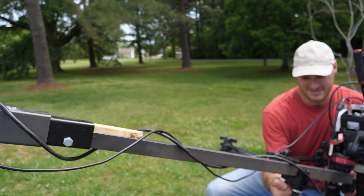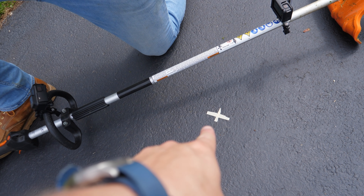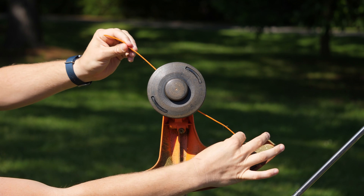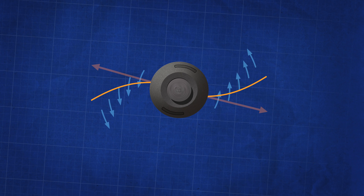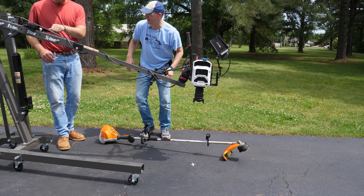Trent is going to be the trigger man on the slow-mo camera. I'm going to be running the weed eater and get the head positioned over this X right here. We're going to use this Phantom v2511 and record at about 12,000 frames per second. Then we're going to see how the weed eater line slings out — because as the line whips through the air you have aerodynamic drag acting on it, but you also have the angular acceleration slinging it out. The question is: does the line ever truly get straight?